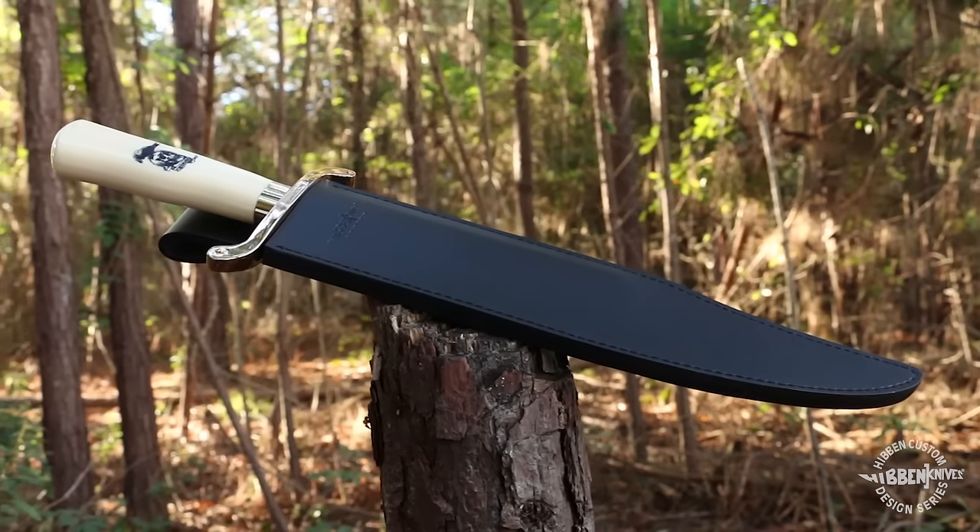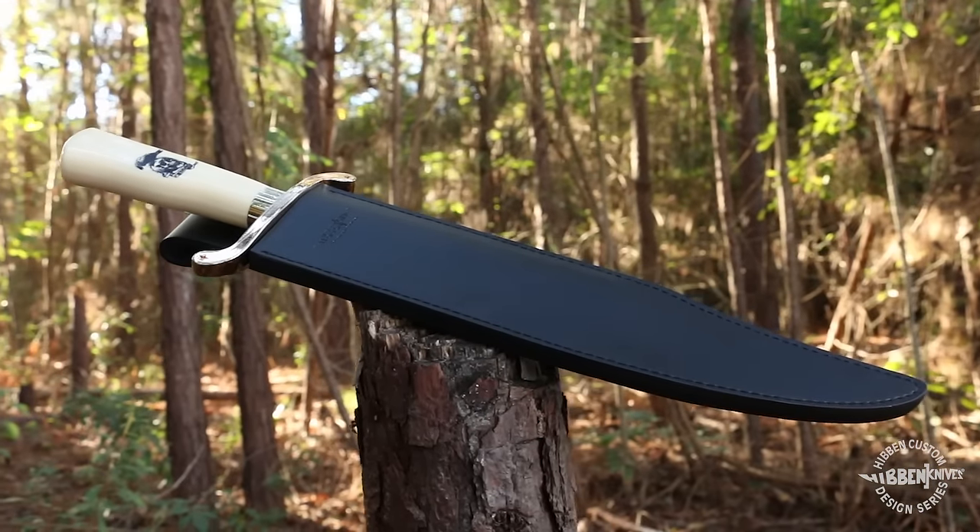An embossed leather blade sheath is included as well as a certificate of authenticity.